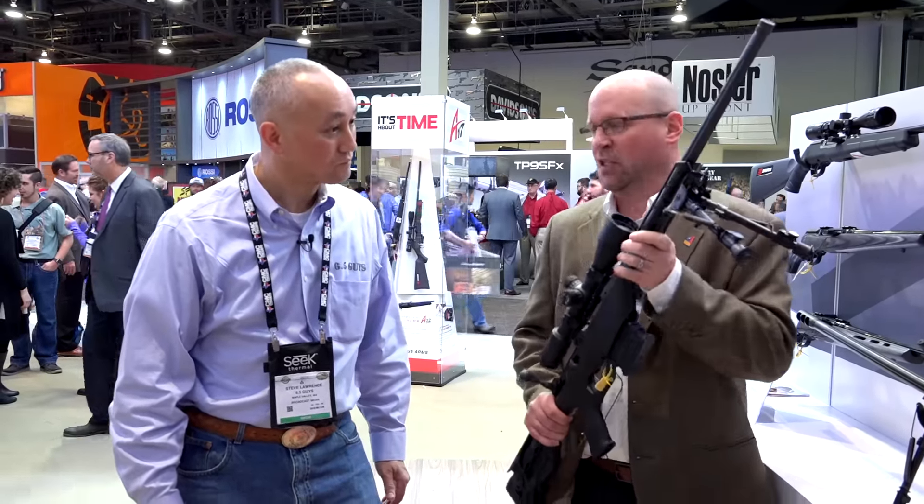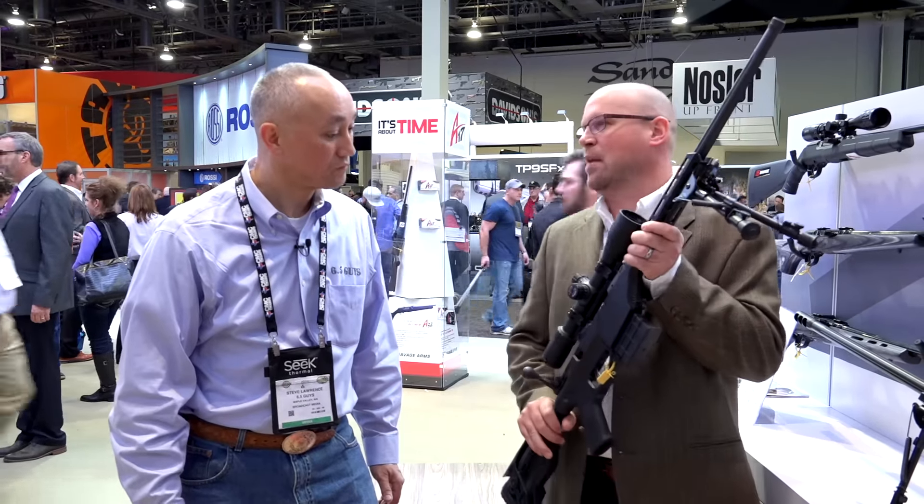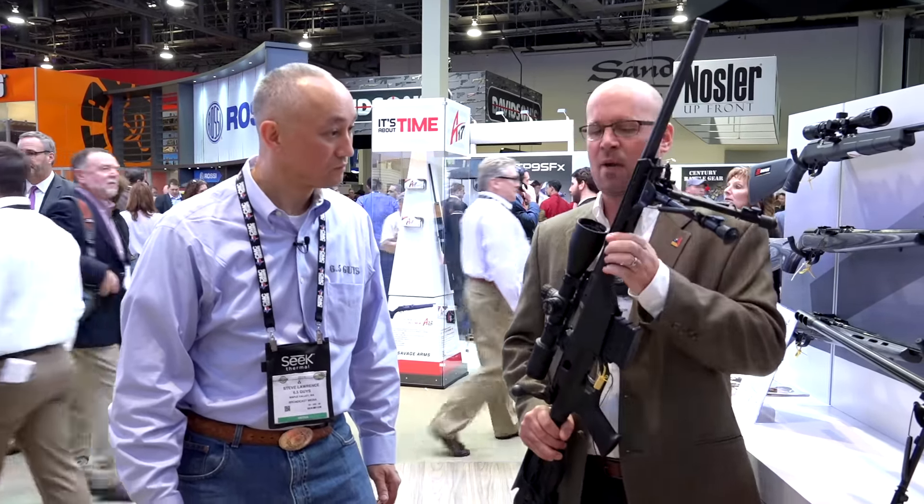Stealth means it's a chassis gun, but it's not our big BA chassis that we've had in the past. It's a smaller, more compact, lighter weight chassis.